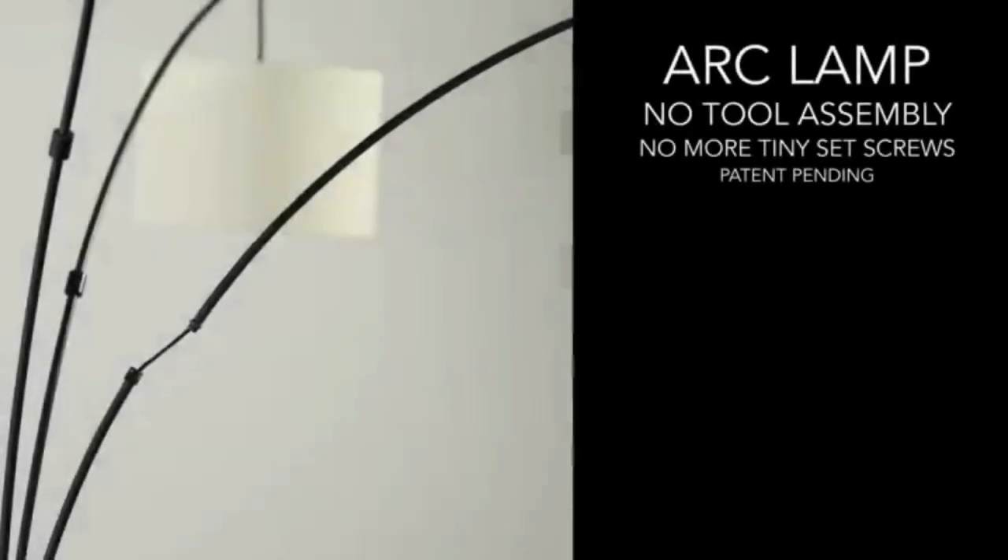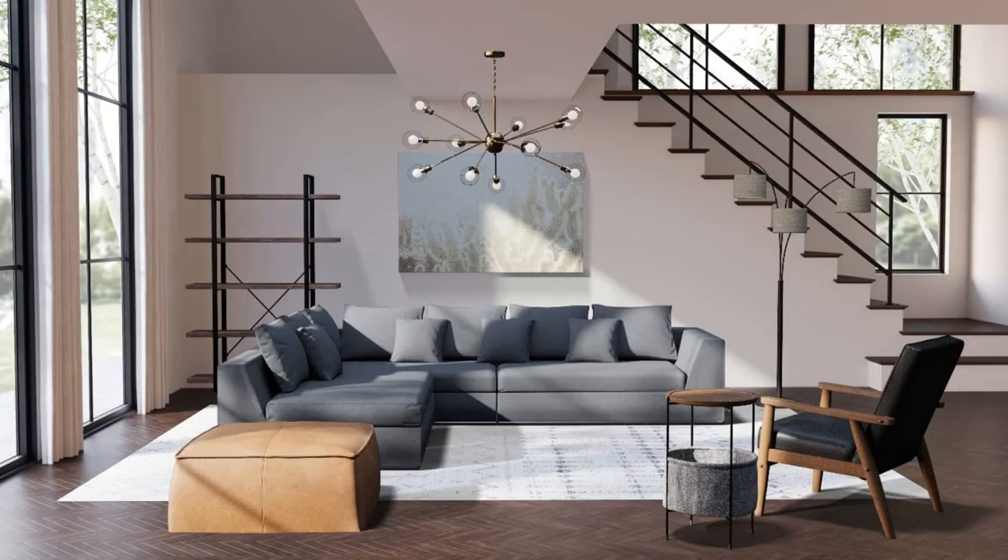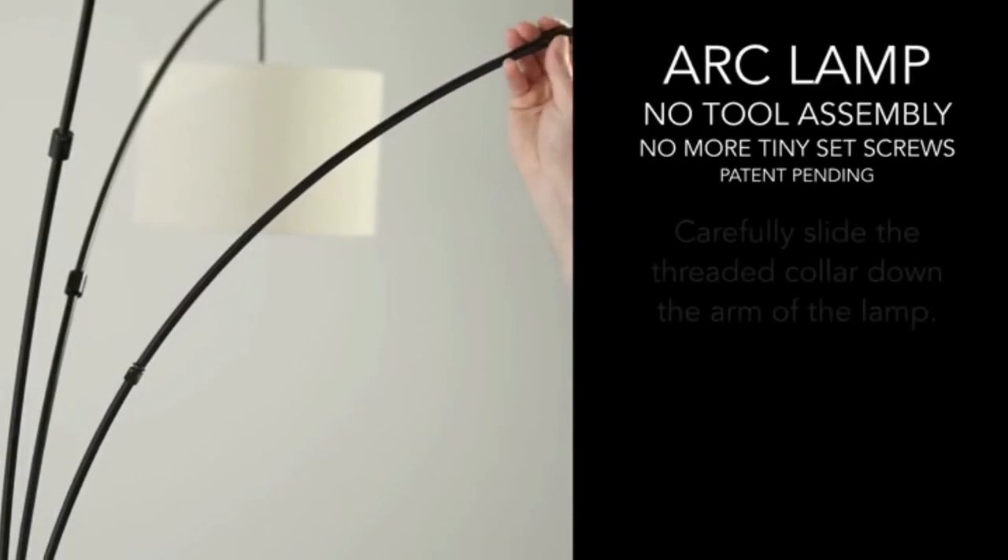Lamp dimensions: 82 inches H by 44 inches W by 43 inches D. Shade dimensions: 7-5/8 inches H by 11 inches W by 12 inches D. Base dimension: 12.5 inches. Comes with a one-year manufacturer's warranty.